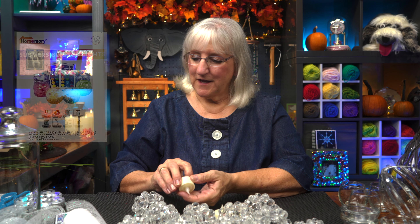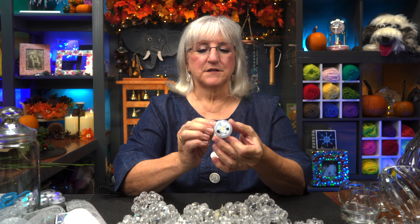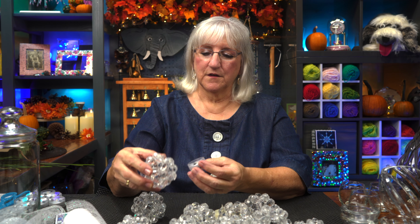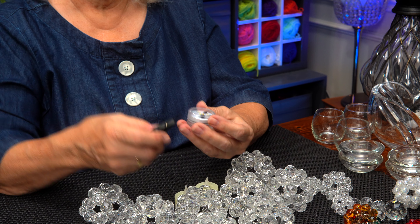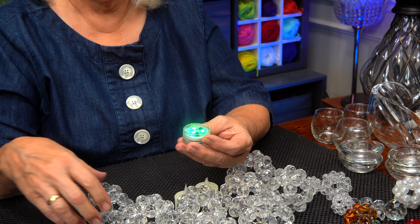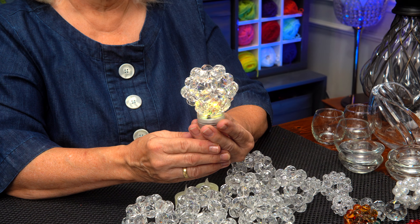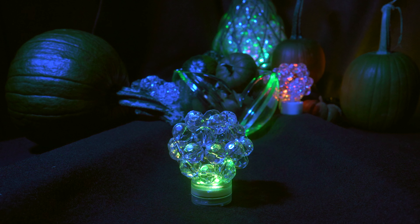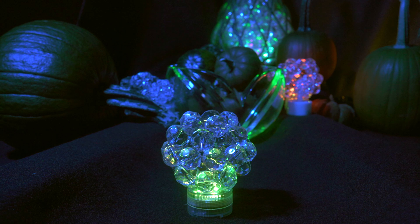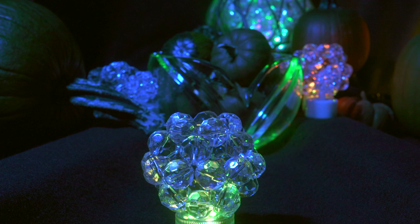I wanted a little more light, so I found some LED submersible lights online. They're just small enough to use underneath one of our crystal balls. There's an on and off switch that comes with them. You could set it anywhere. Another idea was to put these in a container — they are submersible, so you could put them in water, but I thought: put them in a vase, something with glass, and let all that light reflect through the cluster balls.